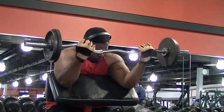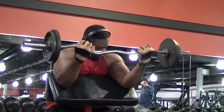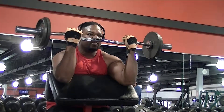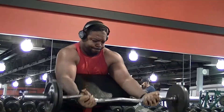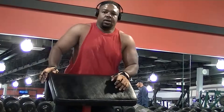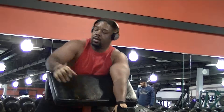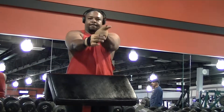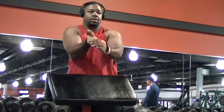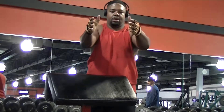I made a mistake here and I'm going to leave it in as a warning: you have to control the weight on the way down. I got a little careless and let it pop back down, and that puts your elbow in a very precarious position — my elbow kind of felt it. The reason I like preacher curls is it keeps your upper arms straight, so you don't get a chance to swing and cheat the weight. Right here I'm doing a stretch for the biceps.